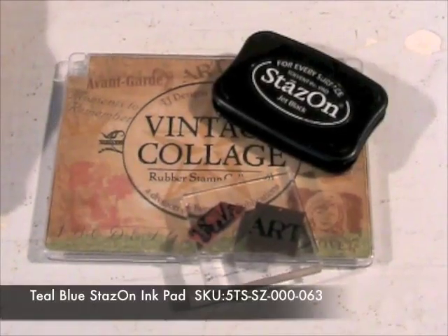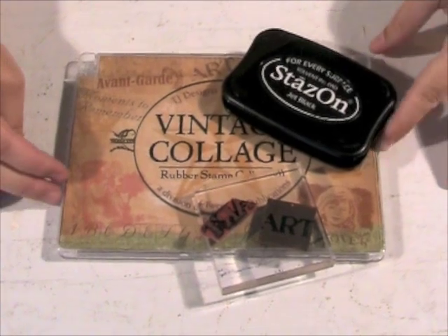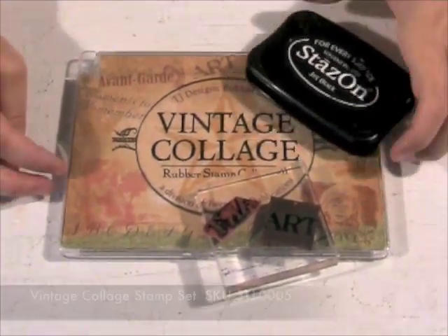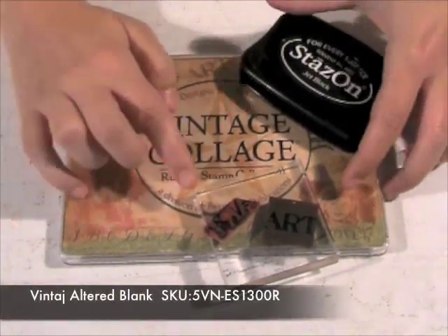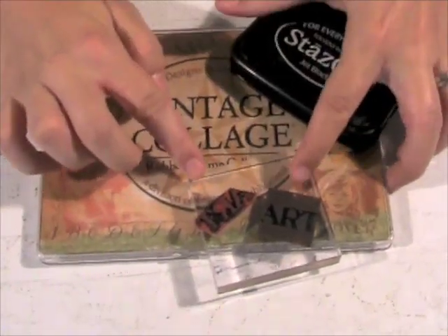For the first sample, the technique I used was very simple — just simple stamping onto the altered blank. The Stays-On ink is the best because it will stay on the metal. I used the Vintage Collage Rubber Stamp Collection by Tweety Jill, and I just took the art word stamp and simply stamped straight onto the blank.